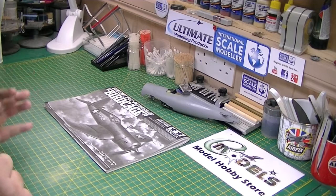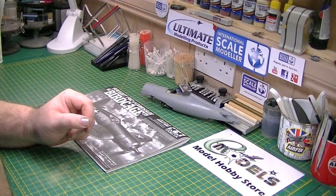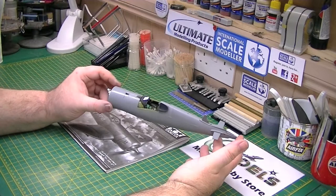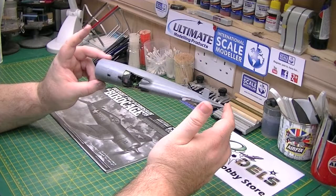Hi everyone, Paul from E-Modals.co.uk. Welcome to part 6 of our 1:32 Tamiya F4U build. Last time we buttoned up the fuselage, got it all filled, sanded, and anything that needed rescribing was done — which wasn't much to be fair. Very good kit. I'm very happy the way that turned out.